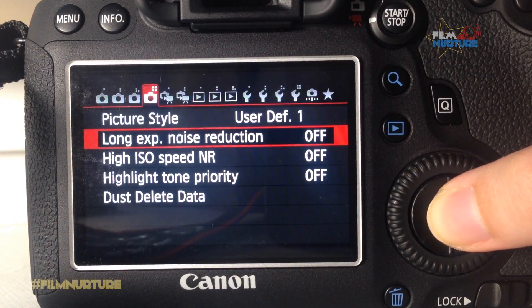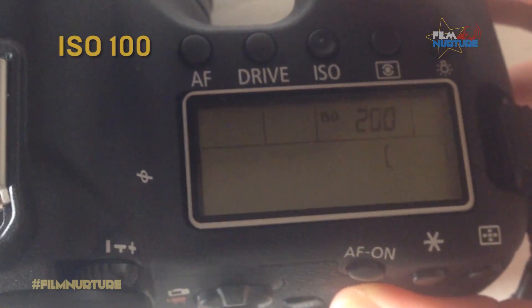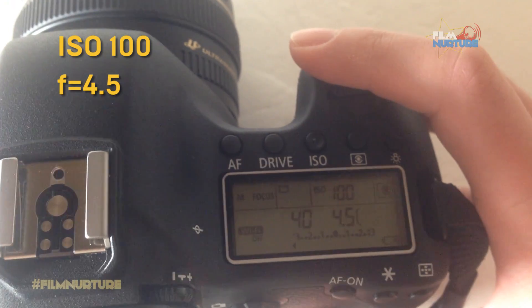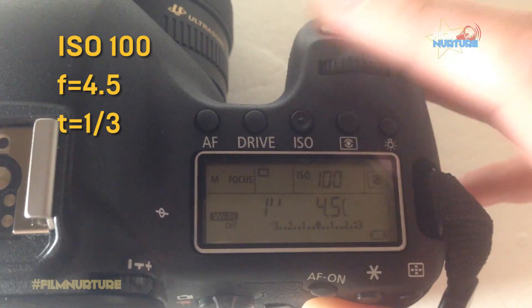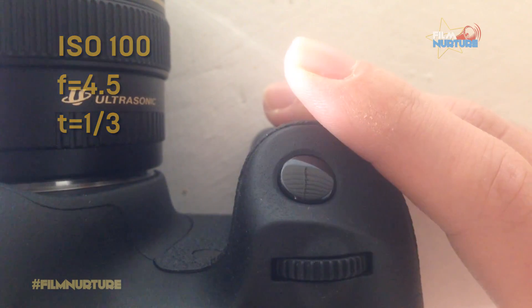Now let's make 4 shots. Shot 1: Adjust ISO to 100, aperture to 4.5, and shutter speed to 1.3 seconds. Make a shot.